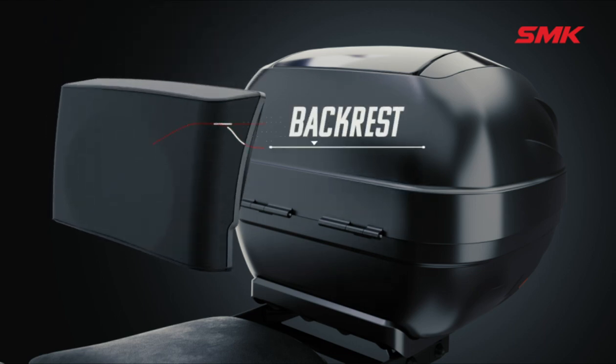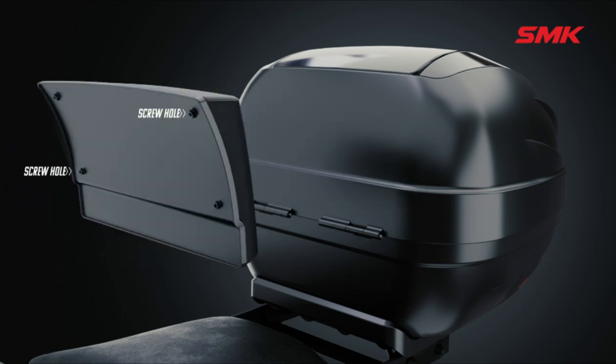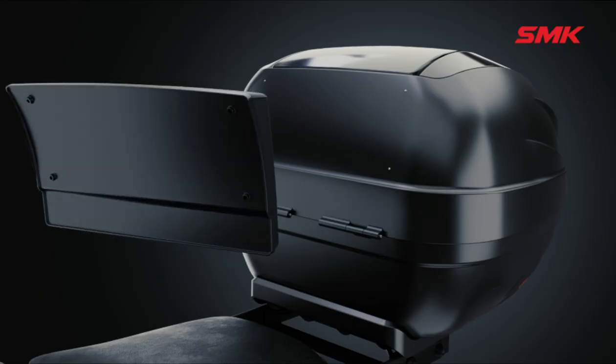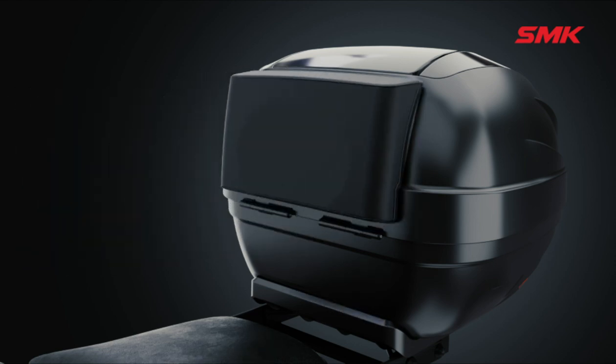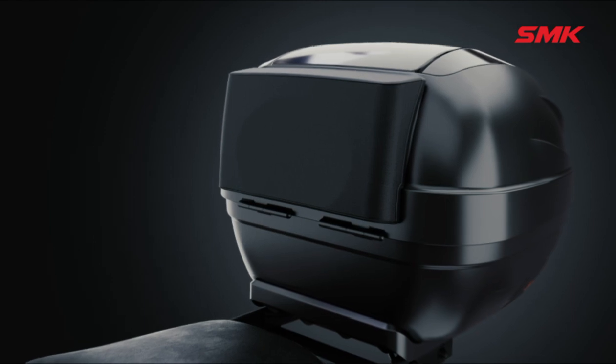For the convenience of the pillion rider, the top case comes with a backrest as well. Rotate the backrest and you will find four screw holes. Open the lid of the top case and you will find four screw hole markings on the inside back of the top flap. Place all four screws on those marks and use a drilling machine with a 4mm diameter bit for making the holes. After placing the backrest, tighten the screws from inside the top case. The backrest is now ready for use.